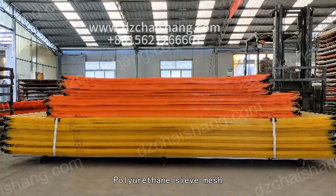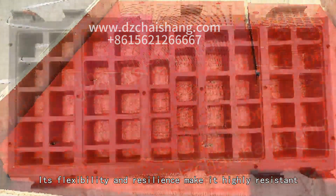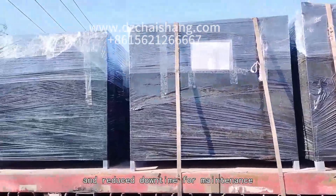Polyurethane sieve mesh, also known as urethane screen, offers several advantages over traditional metal and woven wire mesh. Its flexibility and resilience make it highly resistant to abrasion and wear, resulting in longer service life and reduced downtime.